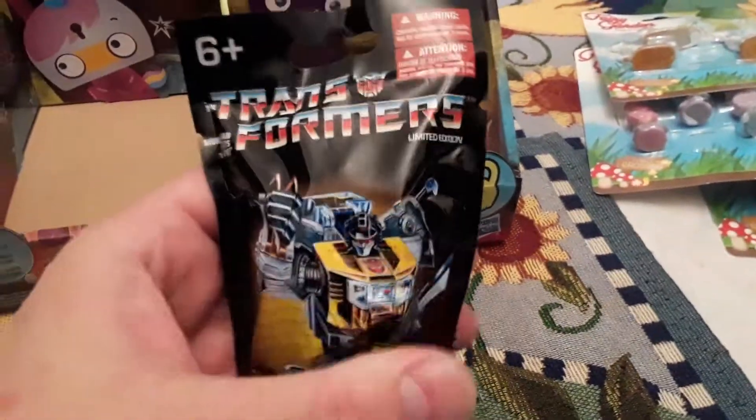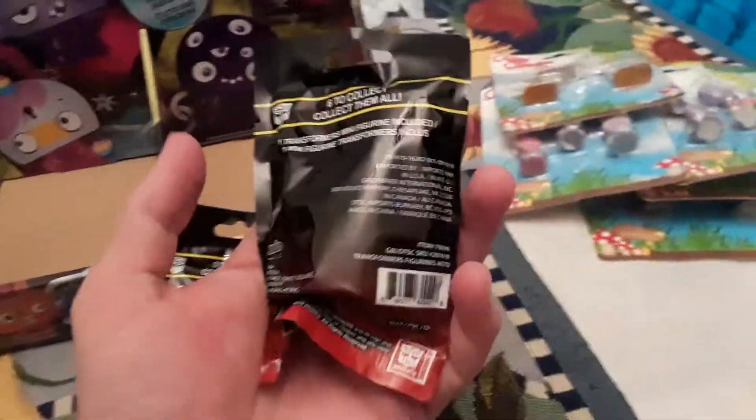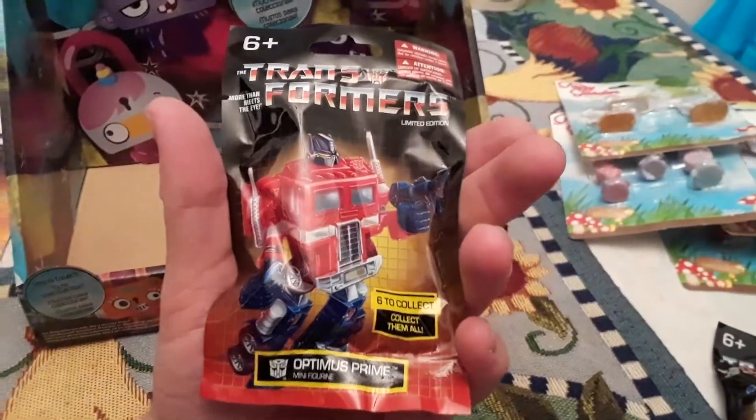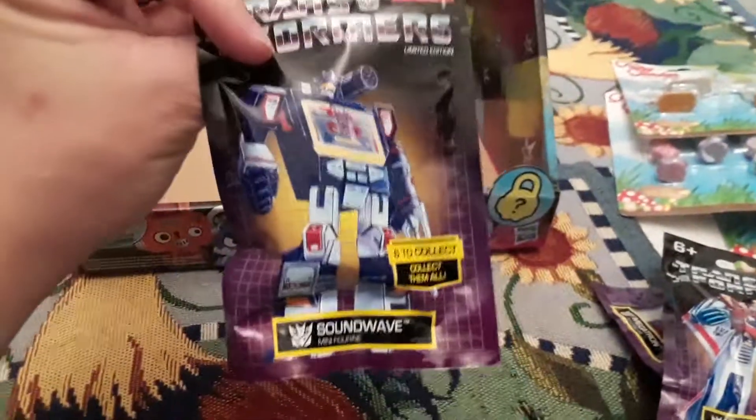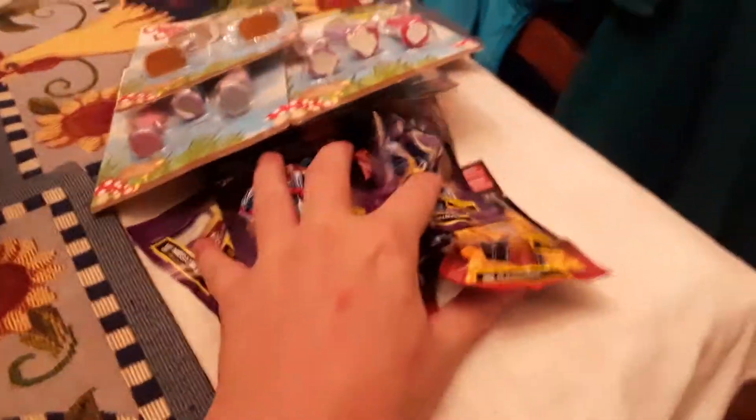Also, they had these cool Transformers things — Transformers, more than meets the eye. Collect all six. It's a Grimlock figure, a Bumblebee figure. I managed to find all six: Optimus Prime figure, Megatron figure, Starscream figure, and Soundwave figure. I will do a separate video of those.